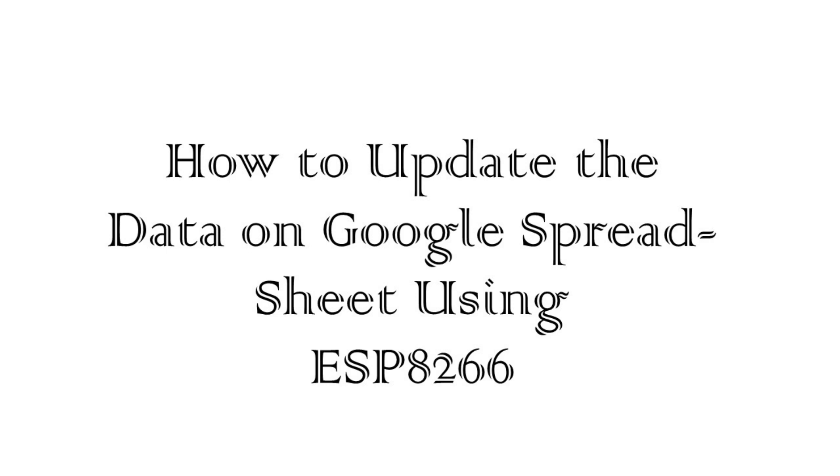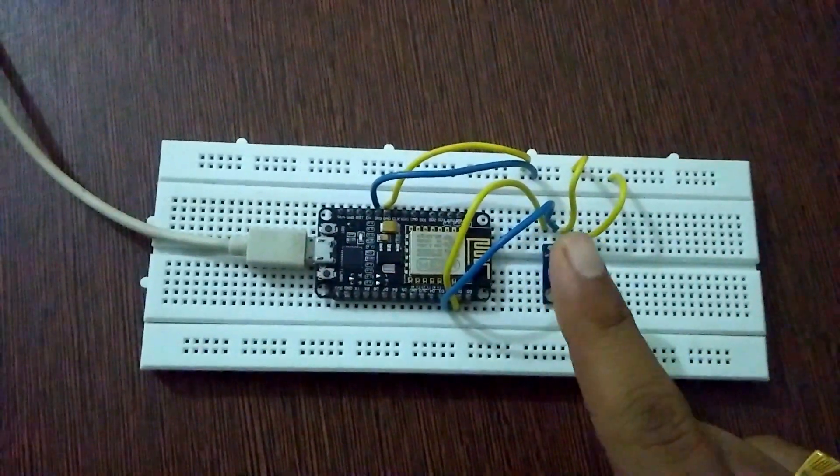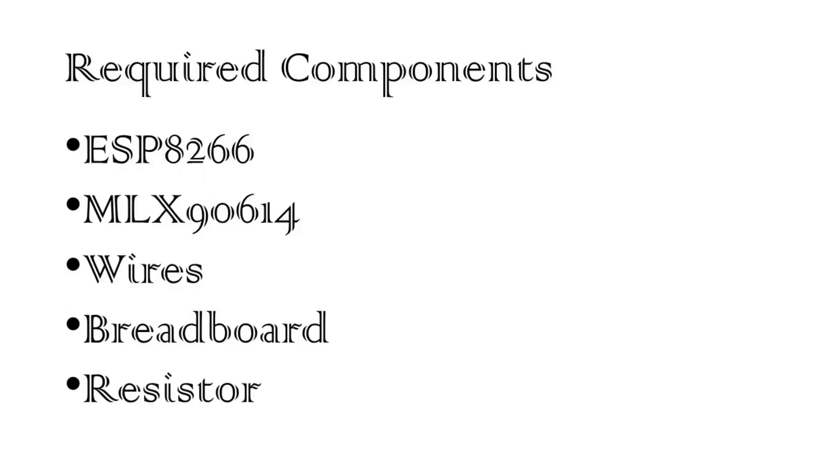Hello guys, in this video we will see one example of IoT using ESP8266. We will send the local sensor data connected to ESP8266 through Google Spreadsheet. For that we will need an ESP8266, sensor — I will be using MLX90614 — a few wires, and a breadboard.